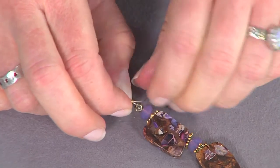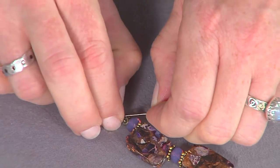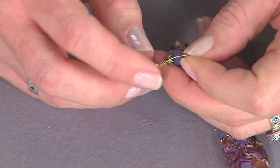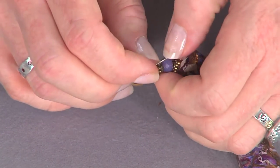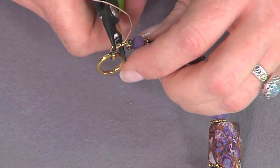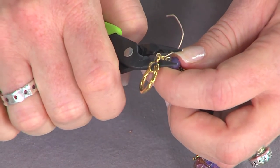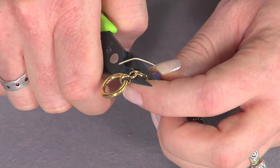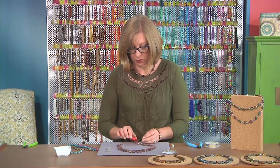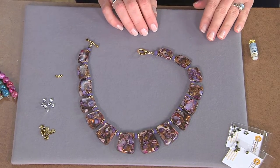I'll take the wire, same as before, place it through the clasp and back through the crimp bead, snugged up right against my last bead. I'm going to tighten this up and make a tiny little loop at the end. I want to make sure again that my ends are parallel so they're not crossing inside the crimp bead. Then I'll use my crimping tool — come in with that very last spot and squeeze it together, then use my middle spot to fold it over with a gentle squeeze. Then trim away any extra wire, being really careful not to trim off any wire you need.